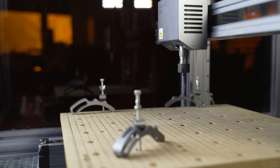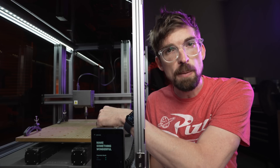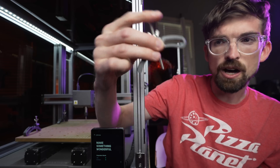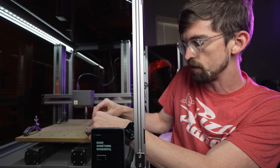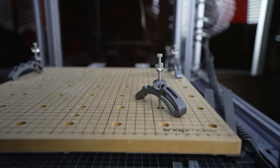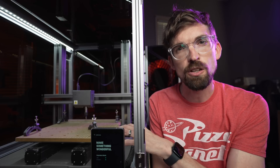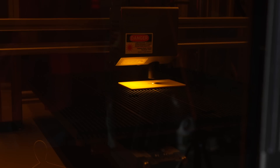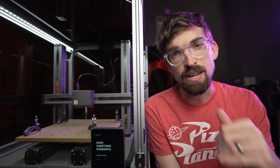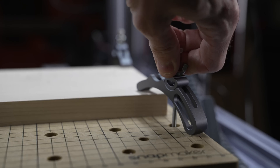On the work bed side, you're working with an MDF wasteboard that has threaded inserts allowing you to drop in clamps that are on screws — you can drop them wherever makes the most sense. These clamps are pretty nice and work pretty well. Unlike the laser and 3D printer, with CNC you really do have to think through how you're going to clamp your material down and keep it secure, because you definitely will have to clamp it down.